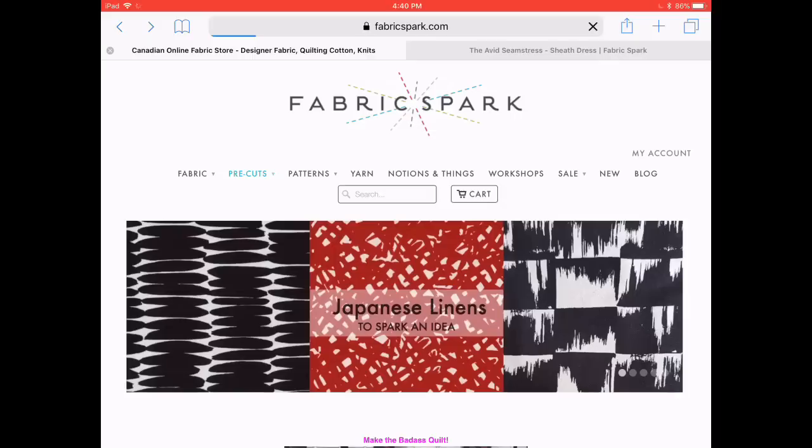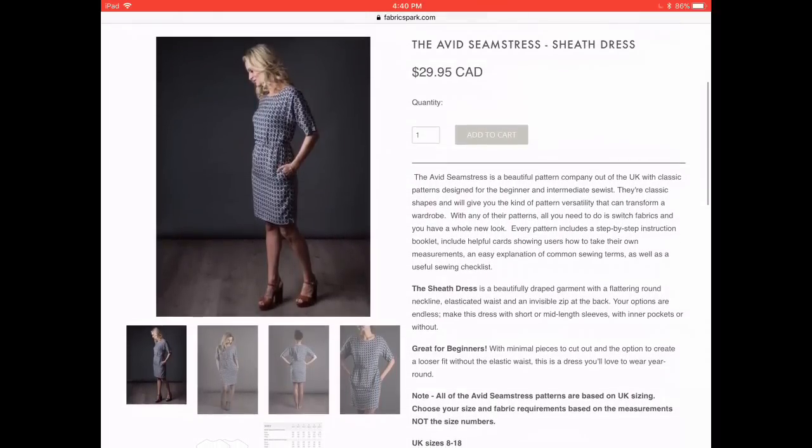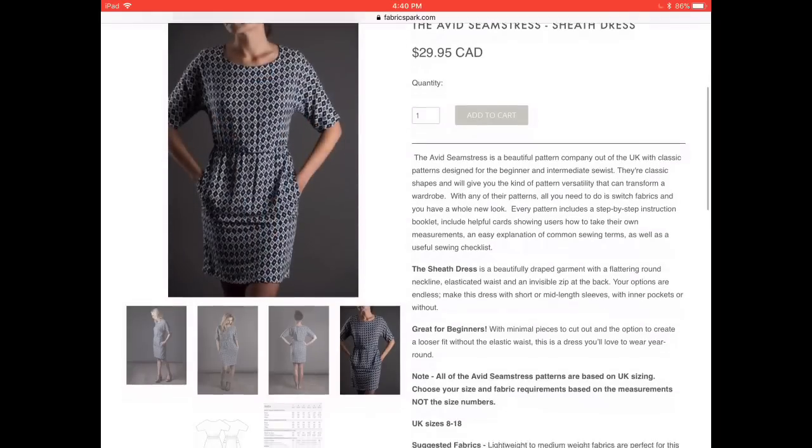Watch the video all the way through, like it, make a comment, and subscribe if you'd like — it's so nice for vloggers to have more subscribers. When you've done that, come back and tell me who you found and who you liked, and I'll enter you in the draw. The giveaway prize is a printed pattern from the Avid Seamstress, offered by the wonderful Daryl from Fabric Spark. Fabric Spark is actually the first place in Canada to carry Avid Seamstress printed patterns. The pattern is the sheath dress — absolutely beautiful — and I've linked it below on the Fabric Spark website.